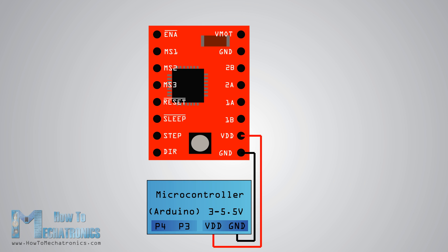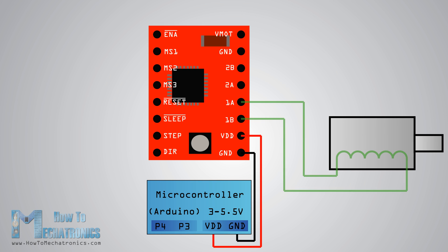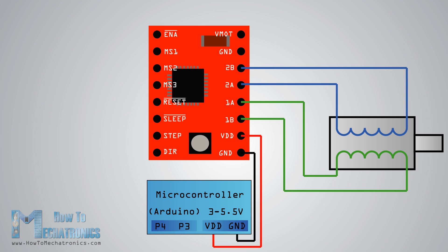The following four pins are for connecting the motor. The 1A and 1B pins will be connected to one coil of the motor, and the 2A and 2B pins will be connected to the other coil of the motor.